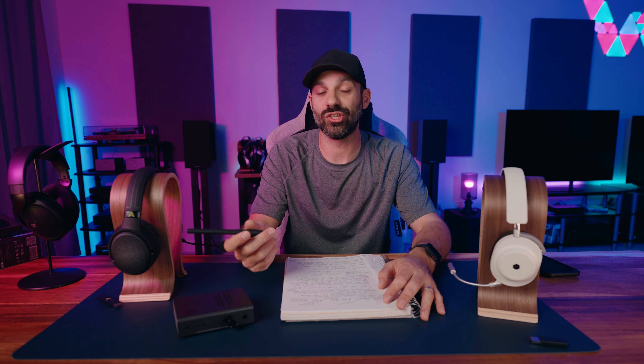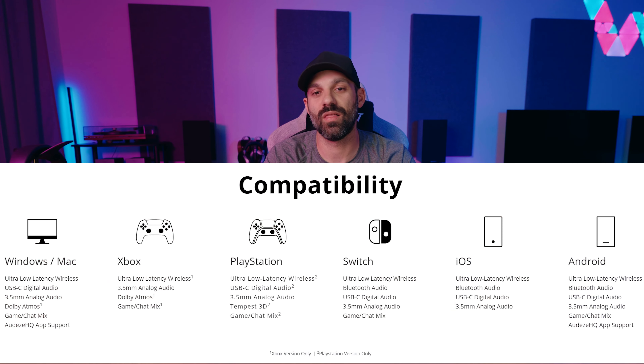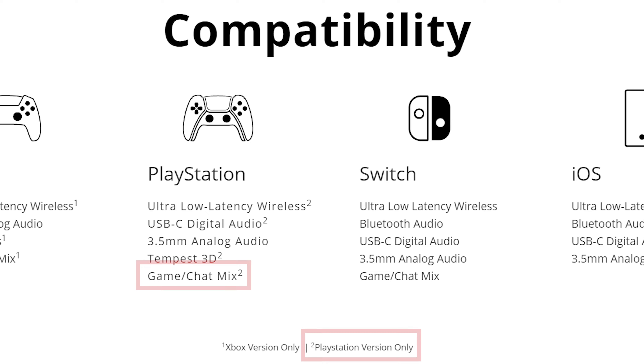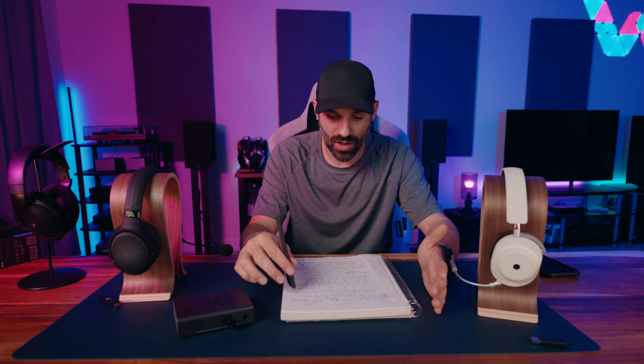Things that haven't been called out specifically: I don't know if it's simultaneous Bluetooth — it should be, but I won't know until I confirm it. It talks about game-to-chat mix on multiple consoles. The Xbox version does have a game-to-chat mix dial, which is great. But in my marketing material, there's a little asterisk saying that if you bought the PlayStation version, you will also get game-to-chat mix — I have no idea how that's going to work. It could just be a typo. I'll revisit that once I can confirm.